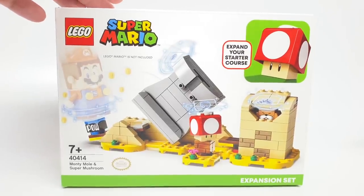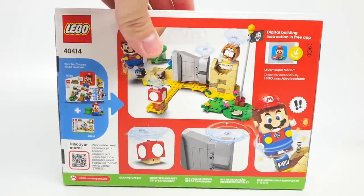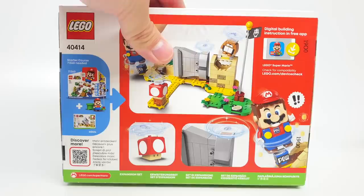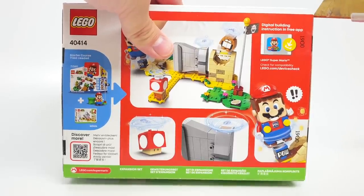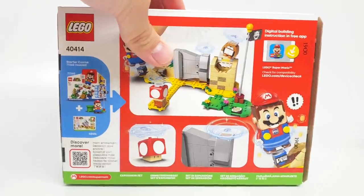Hello, Just2Good here. Today I'm taking a look at the LEGO Super Mario Monty Mole Super Mushroom Expansion Set. This is a LEGO Store exclusive starting August 1st and ending the 16th if you buy the LEGO Super Mario Starter Core Set. It was sent to me early by LEGO Nintendo, so thanks to them, but all opinions in this video are my own.